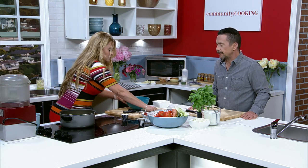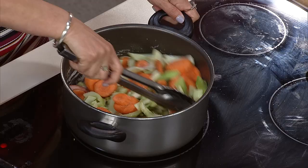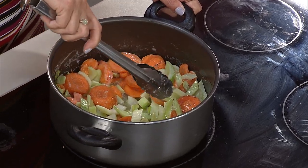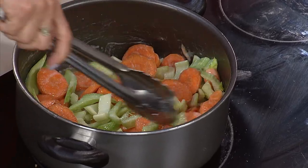Our carrots and celery are going in there to get soft. This is all eventually going to get blended, so don't let this part of it scare you. It's also important to mention that you don't have to be crazy precise with your cuts here — this is all rough chop. But you do want to peel the carrot.